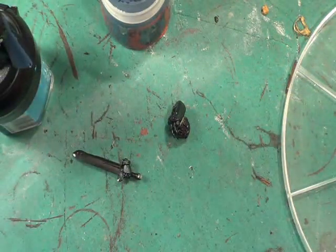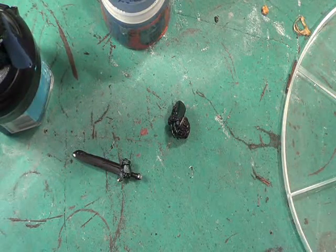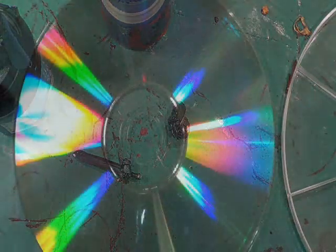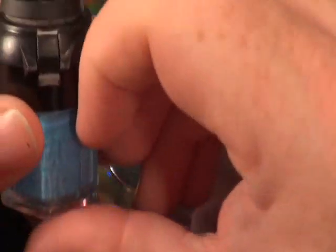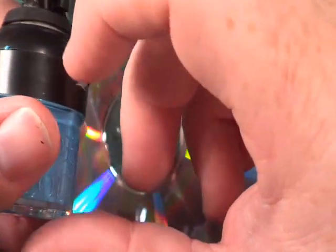In my video showing the Storm Talon I did a section on making scales. I think for this fella I may do scales on the back of his cloak.